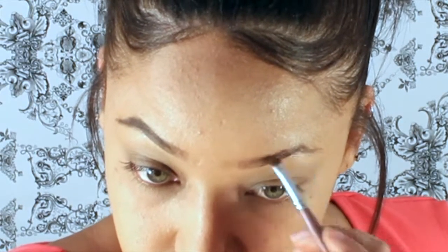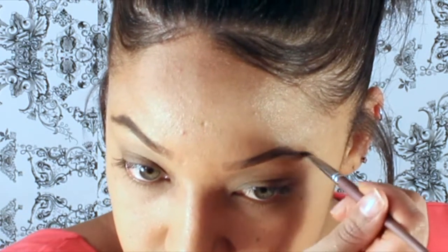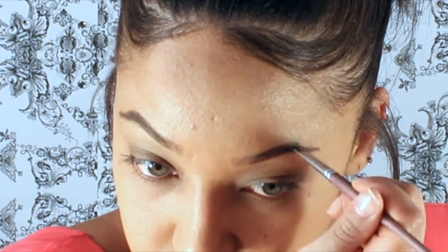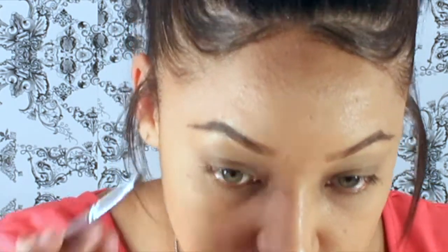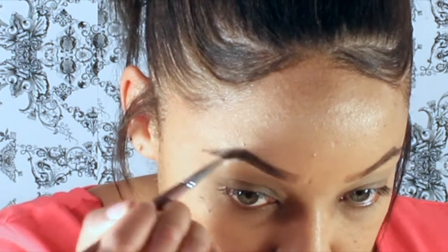Now I'm going to do the other brow. I need a little bit more Fix Plus. As I was watching this video back I noticed the arch on one brow just looked crazy, so I was like, fill in that brow! And then I finally did — I was like yes, I was waiting on it.